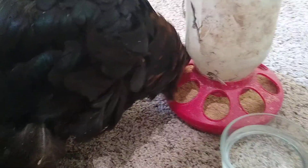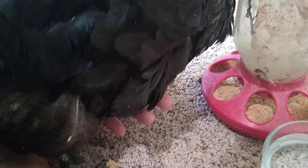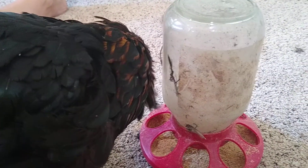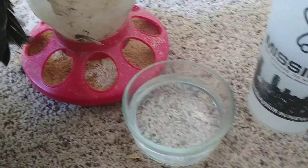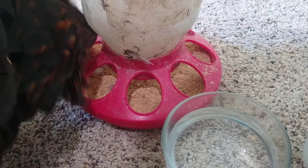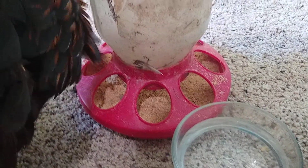It's later the same day. She has both feet on the ground, but I have my hand underneath her balancing her — she cannot balance on her own. I've given her Hydra Hen with a syringe. I put a little bowl beside her to see if she'll drink on her own, but she's definitely eating on her own, so that's a good sign. Of course, if she's never going to be able to walk again, that's not sustainable.